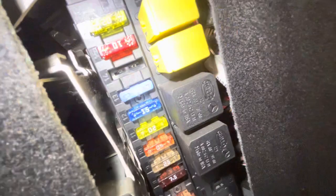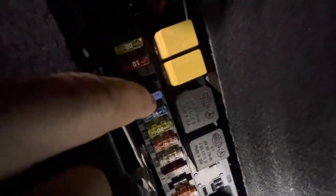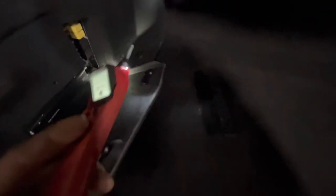Fuse number 13, the 15 amp one, right here. Just pull that out and check it. What I like to do is use one of these power probes, plug it into one that is working or the battery, however you want to do it, and then just go through and check both sides of it to make sure you've got power on both sides. That's it, thanks for watching.